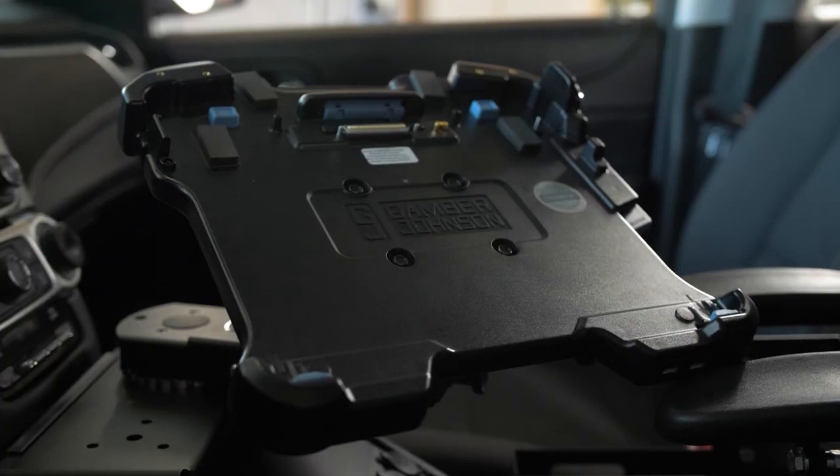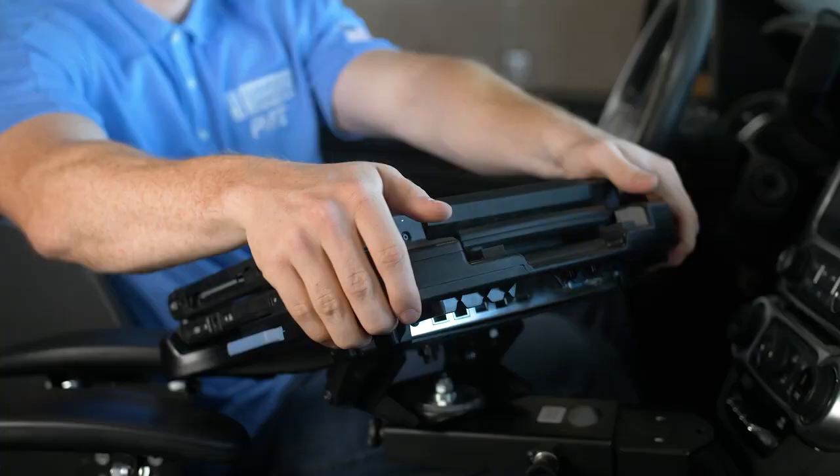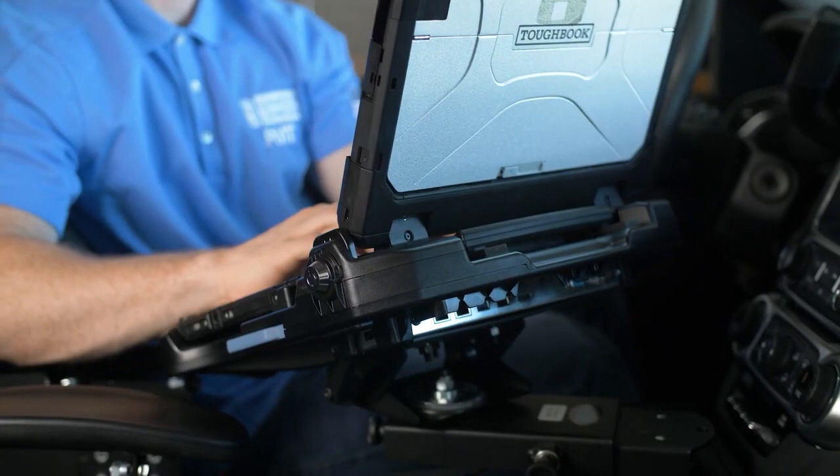For more information on the CF-33 computer or the Gamber-Johnson docking station, please reference both the Panasonic CF-33 laptop docking station instruction sheet and the manual provided by Panasonic with the computer. Thank you for watching.